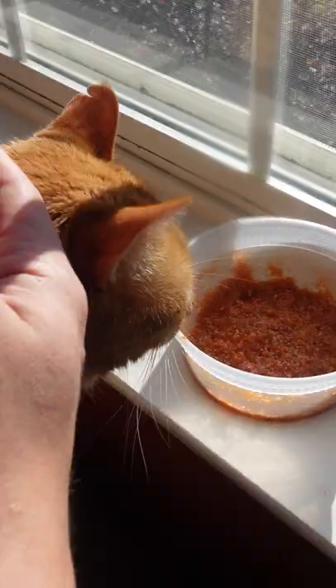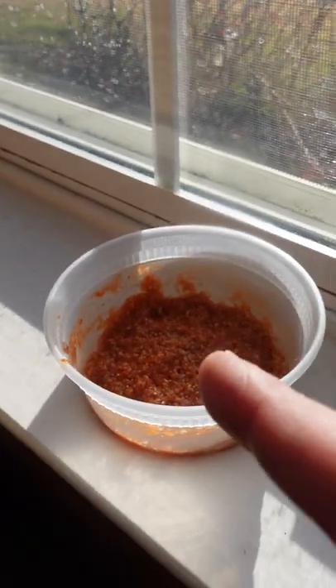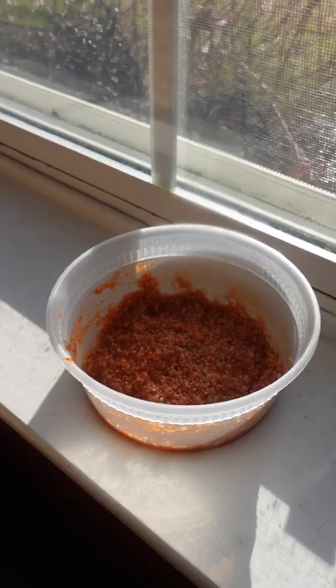Just gonna set this in the sunlight. You don't need to set it in the sun, but it will dehydrate a little quicker. It's gonna take about two days to dehydrate. You can use some fried chicken, french fries, throw it on your eggs. Woo!